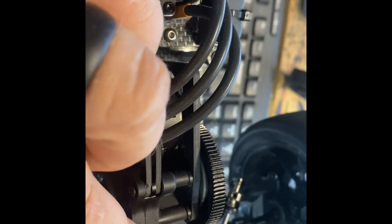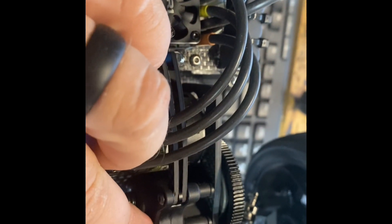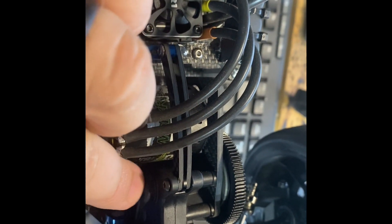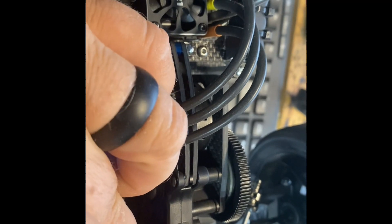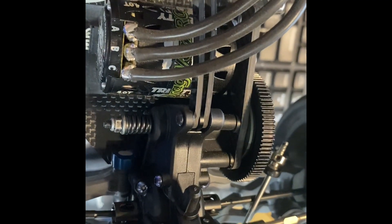Every run, I'll take and put a few drops of oil down there. I run the Drag Racing Concepts idler gear, stock top shaft, and the Hot Racing gift gear. Just put a couple drops on there before my run, put this little plug back in, and we're good to go. Thanks for checking it out.